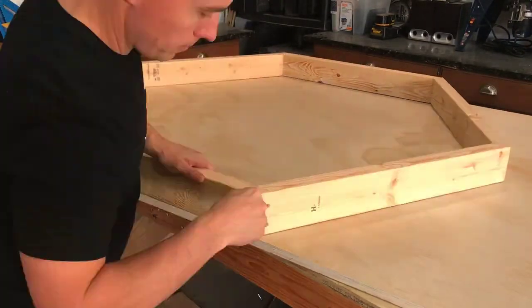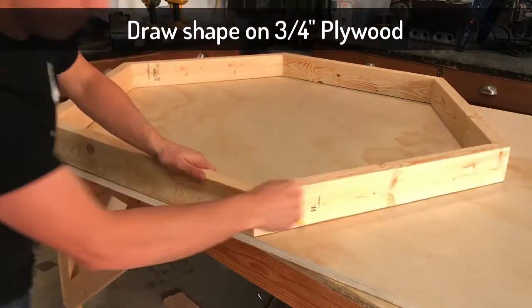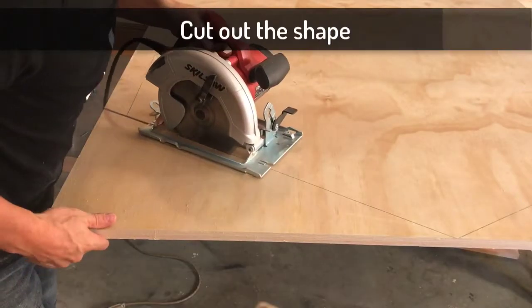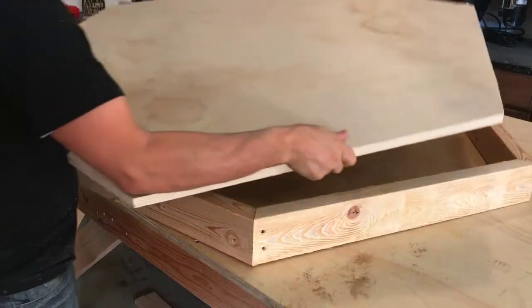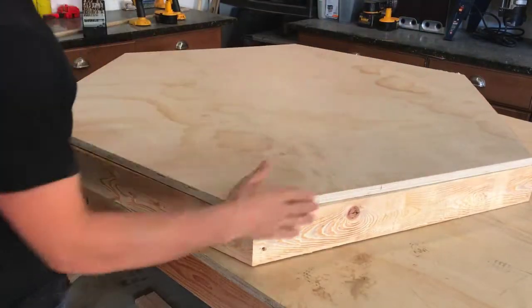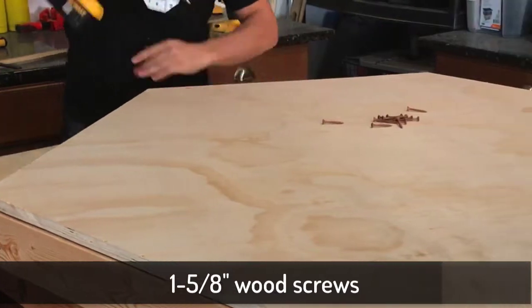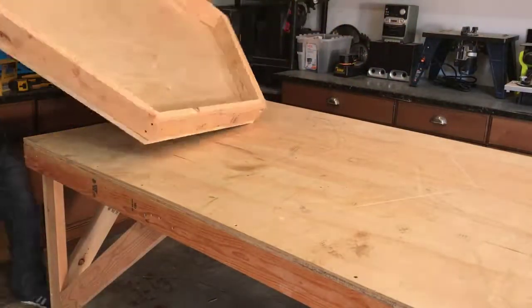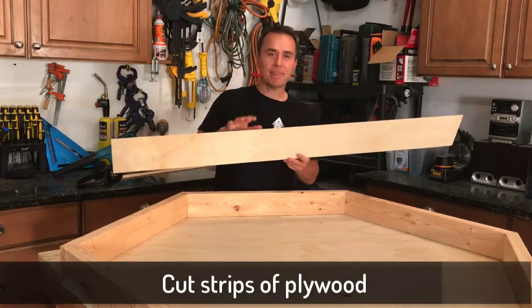Now we're going to take this frame and lay it down on top of a sheet of three-quarter inch plywood, then mark all the way around it with a pencil. We're just going to cut this piece out using a circular saw. Take that piece you just cut out and put it right on top of your frame, then screw it in with some wood screws. When the screws are in, flip it over.